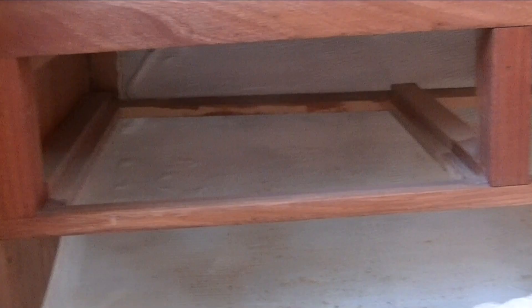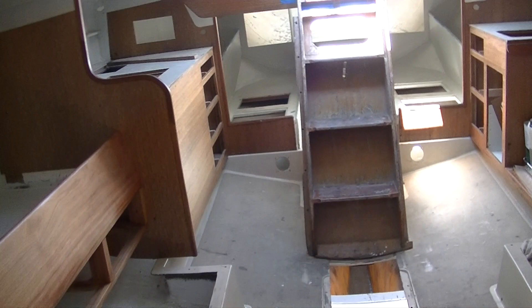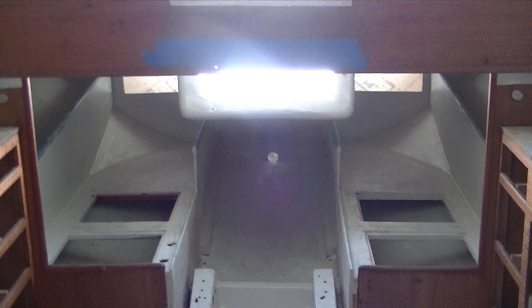A lot of these drawer frames right here were broken, so we've epoxied and screwed those back together. I think we're in pretty good shape from the galley forward — everything's done other than settling the tanks down.